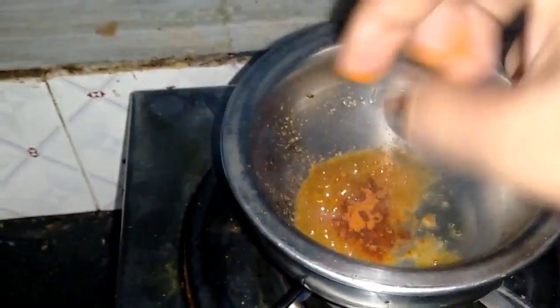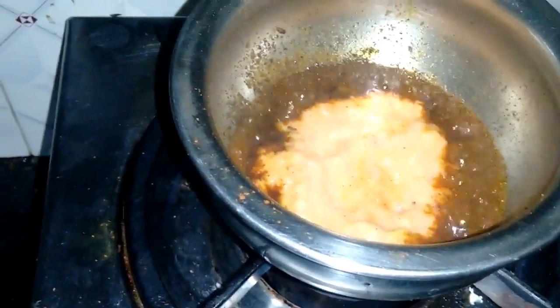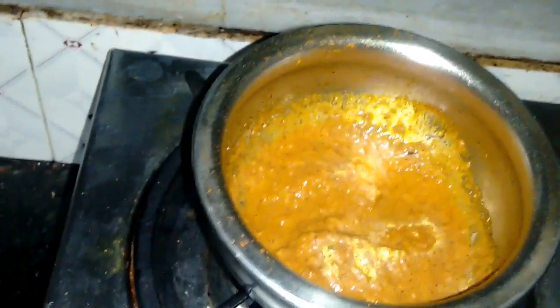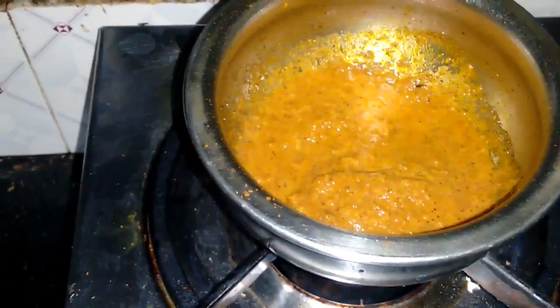That's a bit of oil and turmeric as well. I'm going to cook that for a minute so the raw taste cooks out, and then add a bit of the puréed gravy into this. We have to allow the gravy to cook for a minute and then coat the chicken. We can put some salt for taste as well.